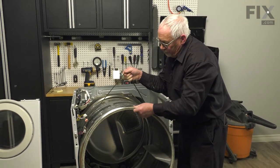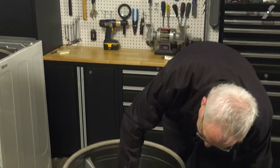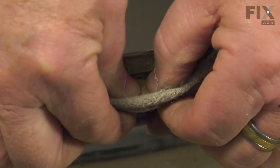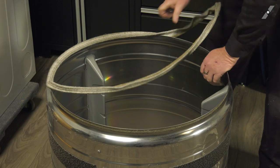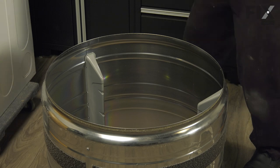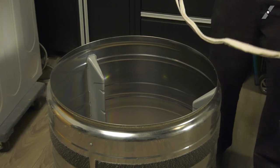To replace the drum felt, first remove the old one by peeling it over — these are glued on, so just apply a little pressure and work all the way around the drum, then rip it off. That old felt is no longer usable, so throw it away. Run your fingers around and make sure there's nothing stuck in there from use.